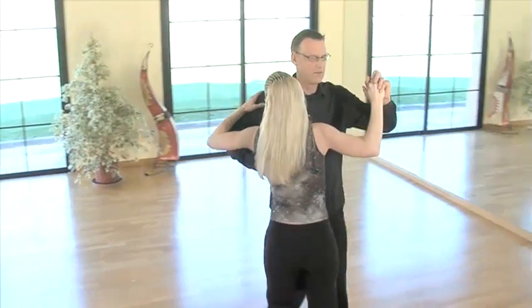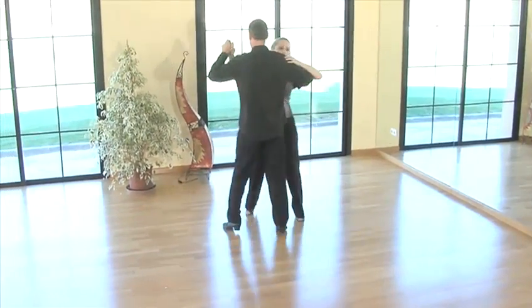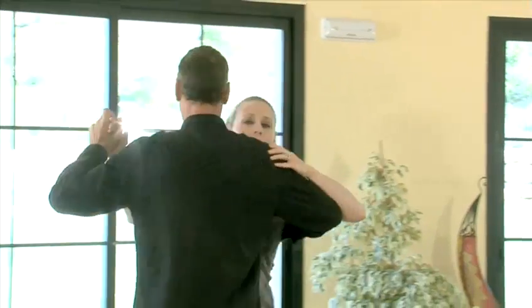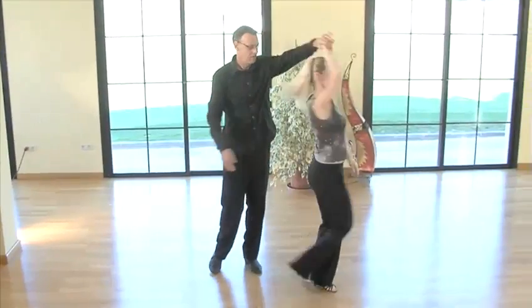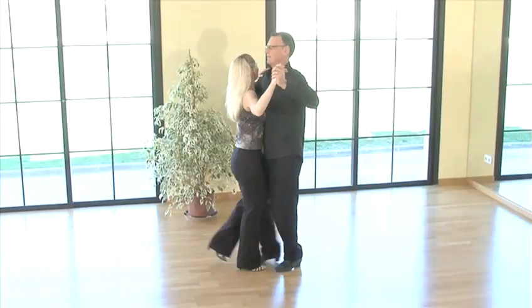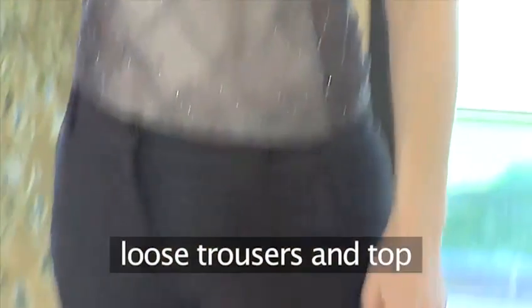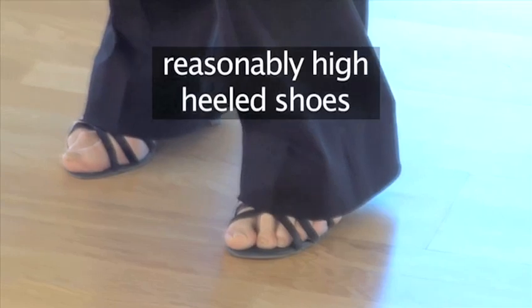This is Martin Grokot with his student Zandra. Martin has been teaching ballroom and Latin dance for over 20 years and has been competing at an international level since the age of 11. He's performed in countries such as Australia, Great Britain, Austria and Germany, to name but a few. Before you can start skimming across the dance floor, make sure you're wearing something similar to loose trousers and a top — and a pair of reasonably high-heeled shoes.